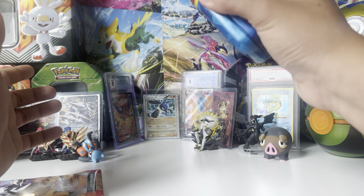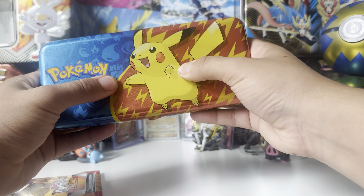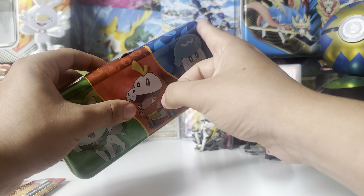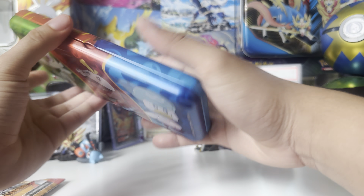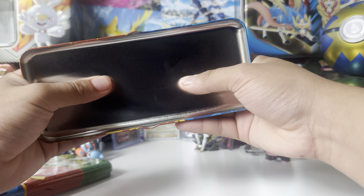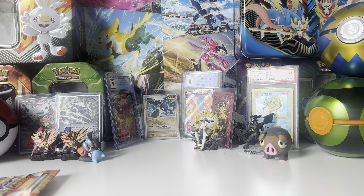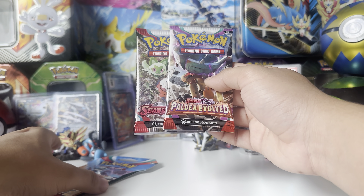It doesn't feel like it's gonna fall apart in your bag, which is nice. It's the same type of material that the regular tins are made of, so it's not extremely hard. I don't feel like I'm gonna break it, though you could definitely bend it pretty easily. It's nice, it's cool. I don't remember how much I paid for this — it was probably overpriced. And then just the two packs, which is kind of cool.